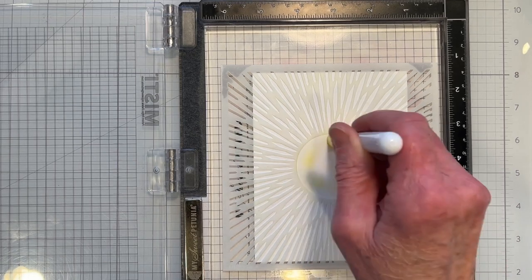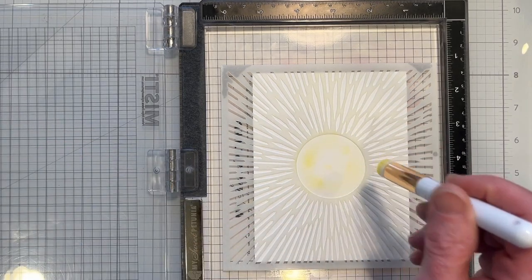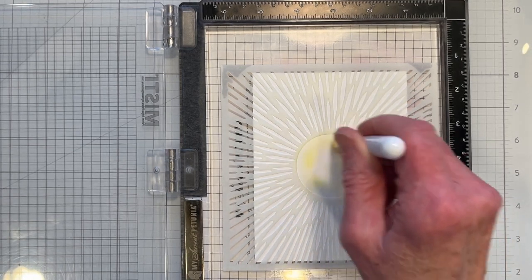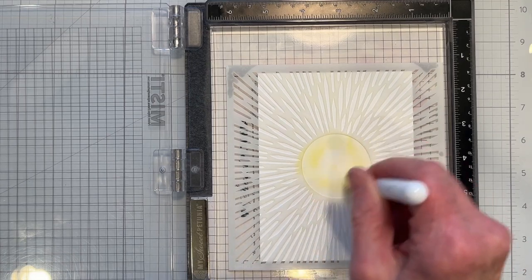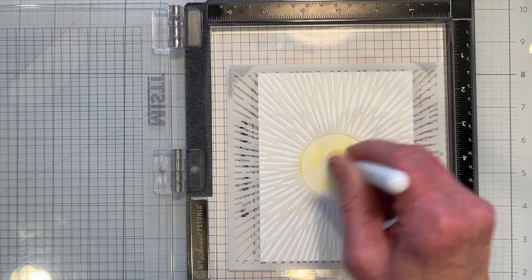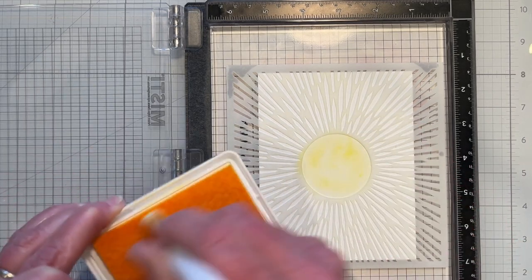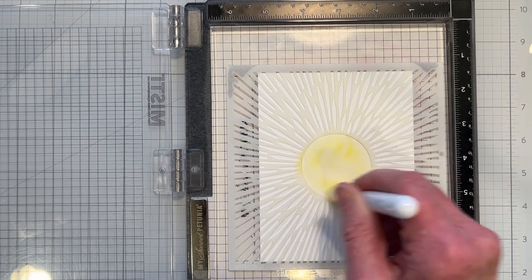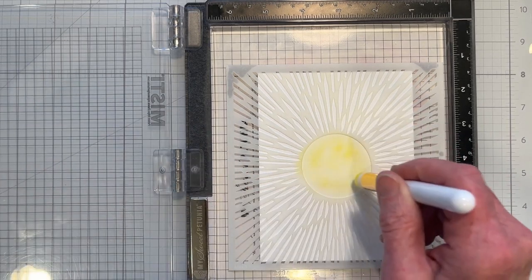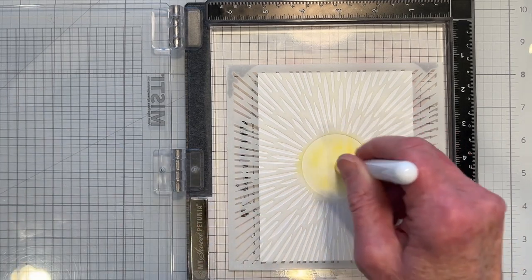I've got the Sun Stencil here, and this is a different kind of Sun Stencil than the others that I have — I like this one because it has slender rays. I'm going to do something more colorful than your typical yellow Sun Stencil card. I'll start out yellow with the Sun, but when I get to the rays I'm going to do something more along the lines of rainbow color — not in rainbow order, and not all the colors of the rainbow either, but something like that.